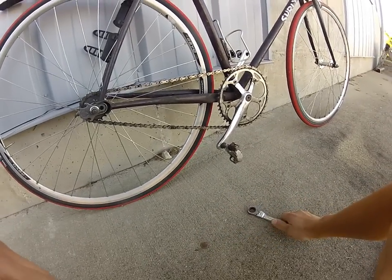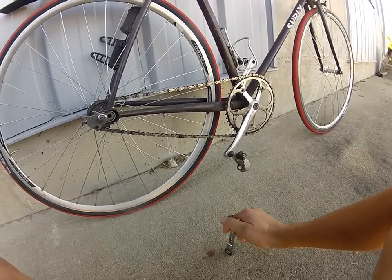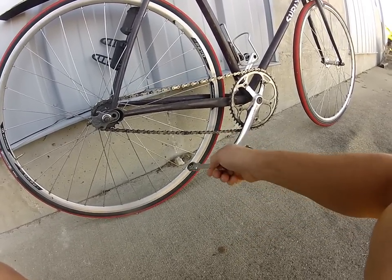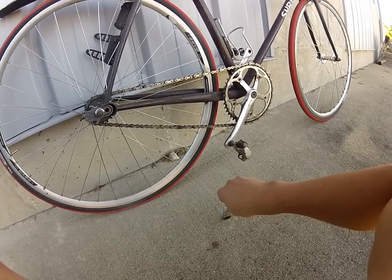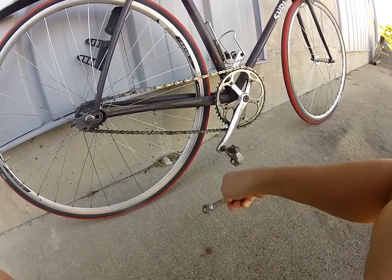One of the things I've learned with fixed gears is you want to make sure you don't have any slack in your chain. I've got a forward-facing video of what goes wrong when you have slack in your chain and you're going downhill at 30 miles an hour — I'll tag that on the end of this.